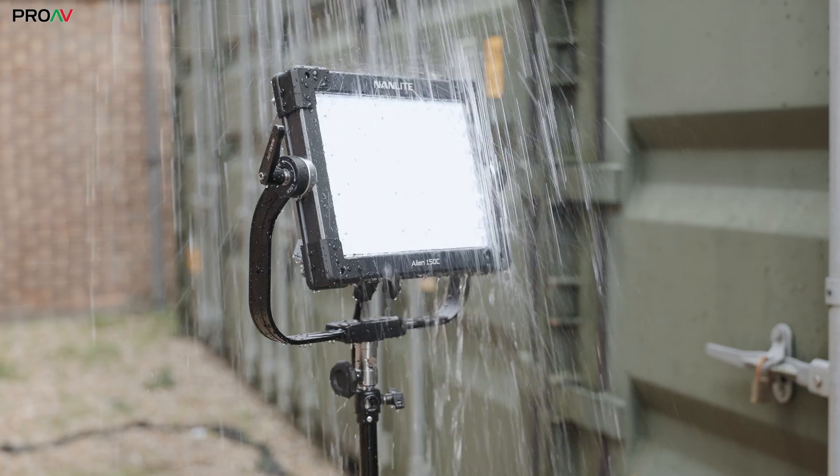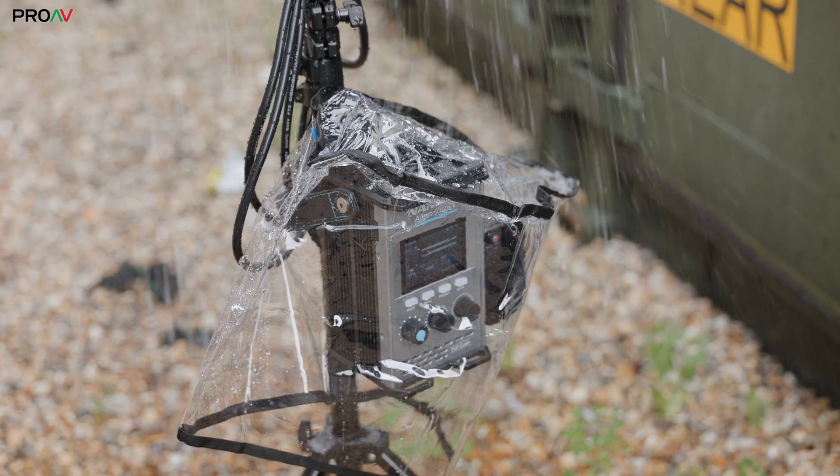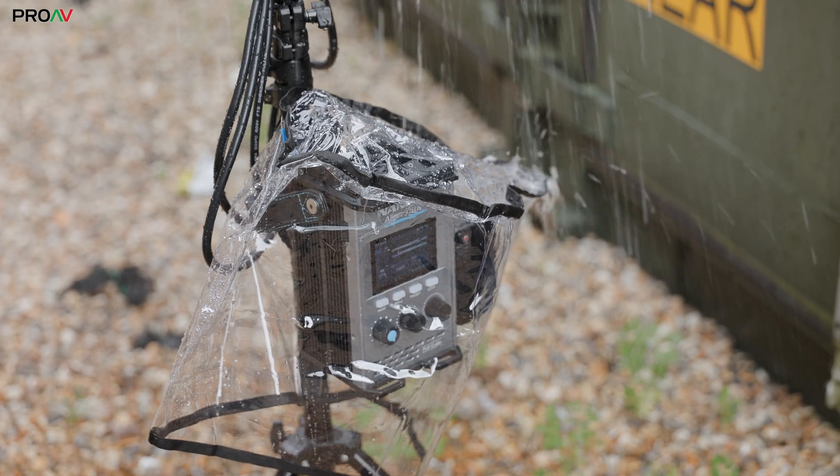The control box though is quite obviously not IP rated — it has big open ports on the top for example. So to get round this, they have a simple rain cover which comes in the box. That's fair enough, it works well.